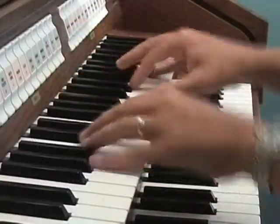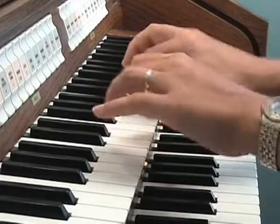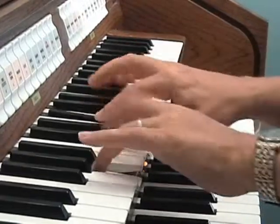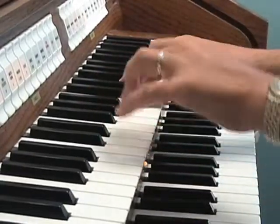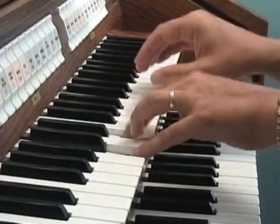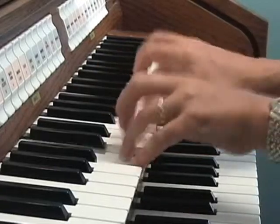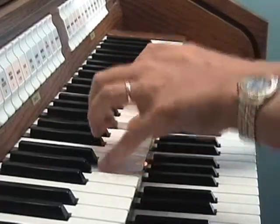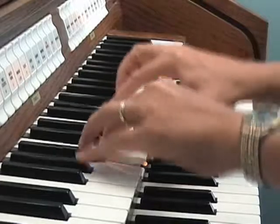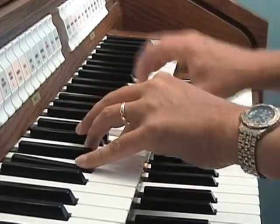When you play a pipe organ, the keys will respond differently than that of a suction reed organ. A pipe organ can do staccato notes easily and cleanly at any speed, but many reed organs take a little more care to achieve the same quality.